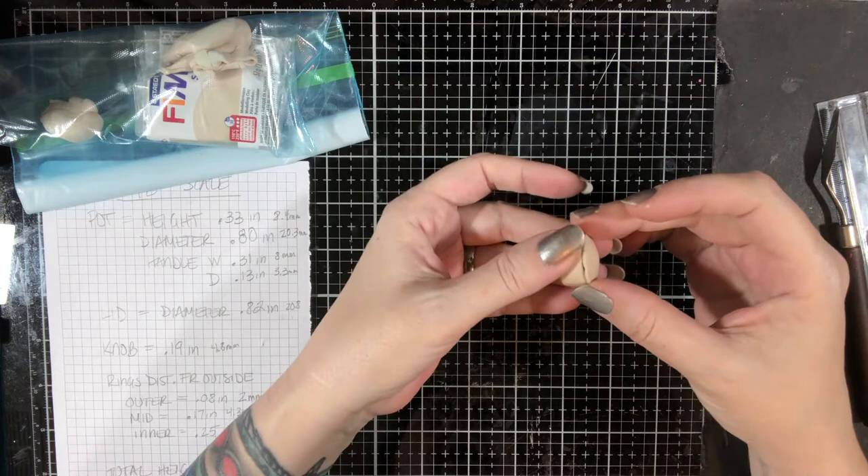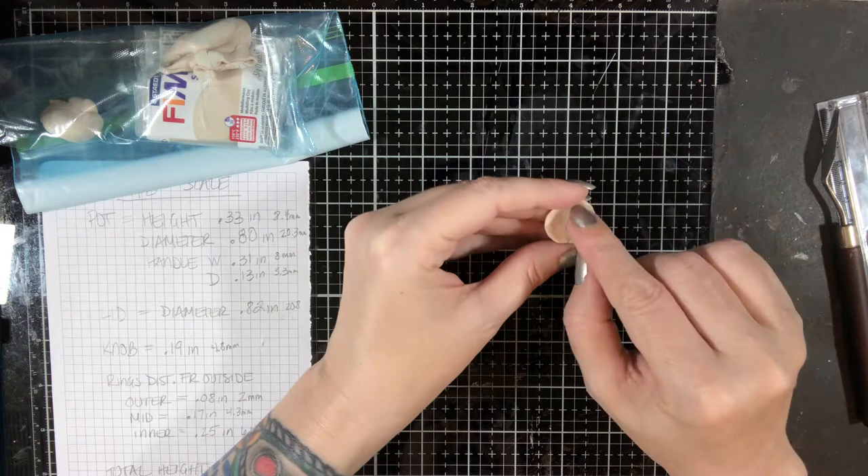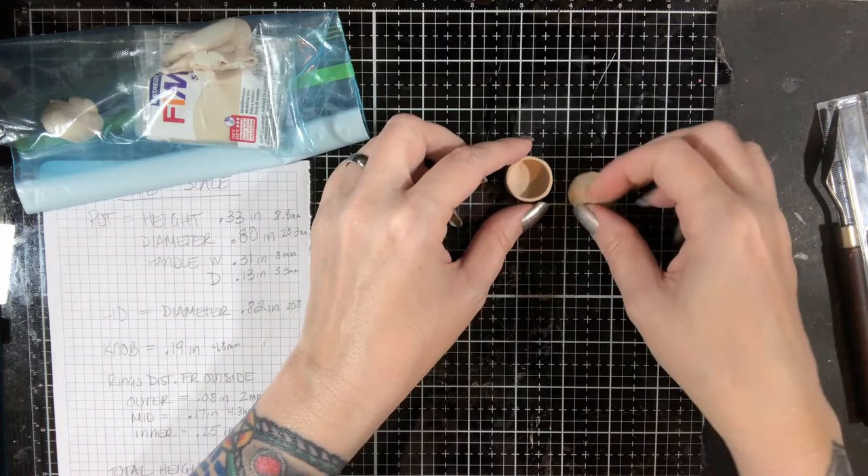Alright, so we have our pot and we have our lid. We're obviously nowhere near done. One of the things I want to do is put a little snake of clay around the inside here as a lip so that when the lid gets put on it doesn't fall off. Now we're going to work on the handles and the little rings for the top and the knob, which should in theory be easier.